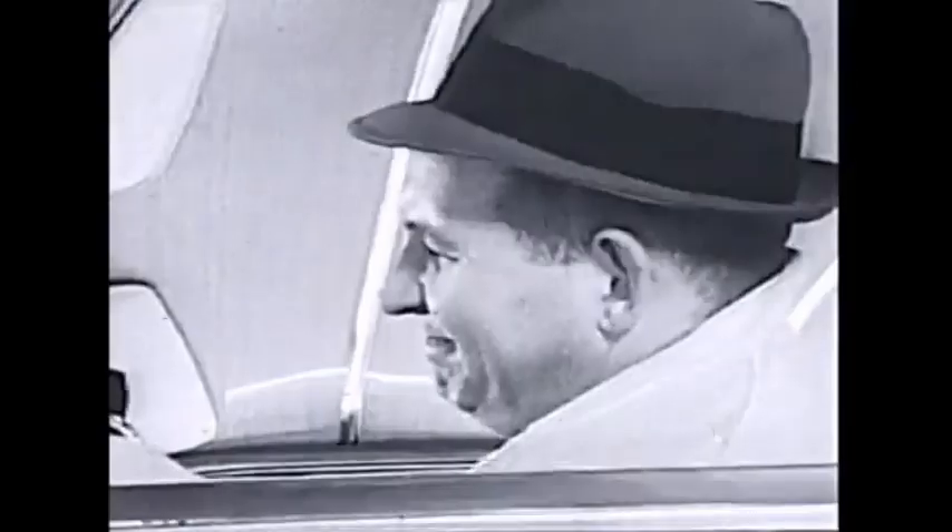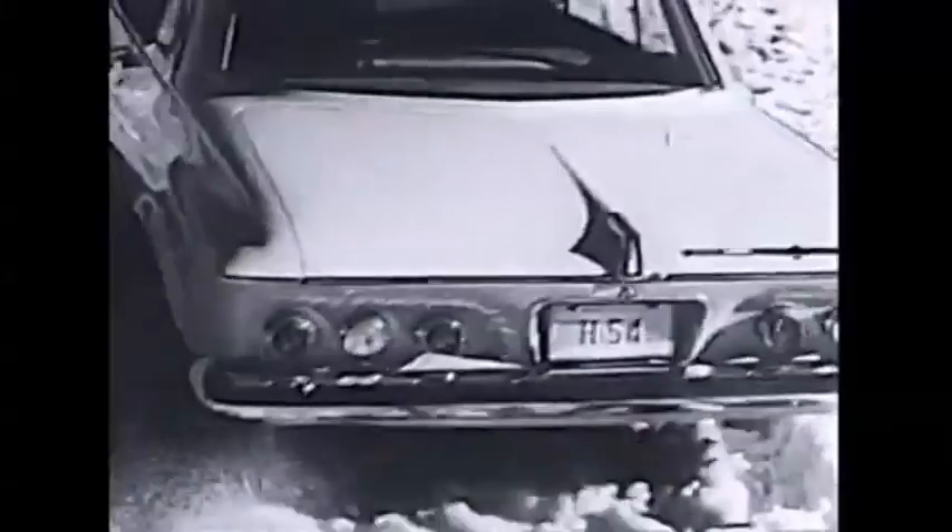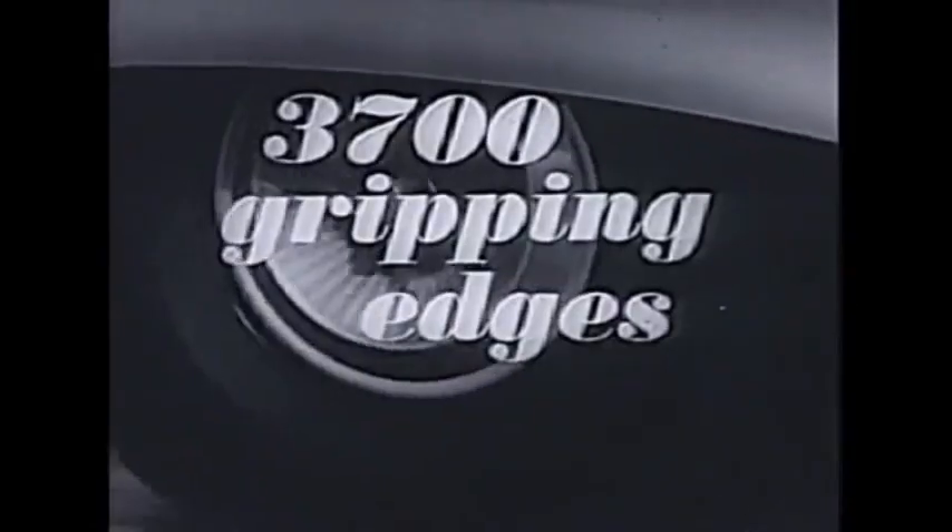But time marches on, and since chains were a hassle for everybody and sometimes tore up the roadwork once the streets had been plowed, it wasn't hard for companies like Goodyear to convince everybody that snow tires were an absolute must. Goodyear didn't have the corner on the market for long, and by the late 60s all the major tire manufacturers were producing them.